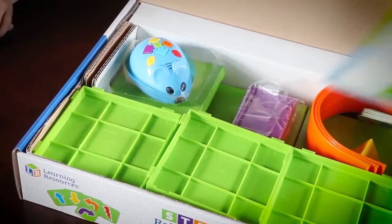We've made learning to code as easy as Ready, Set, Cheese with Colby, our programmable robot mouse.